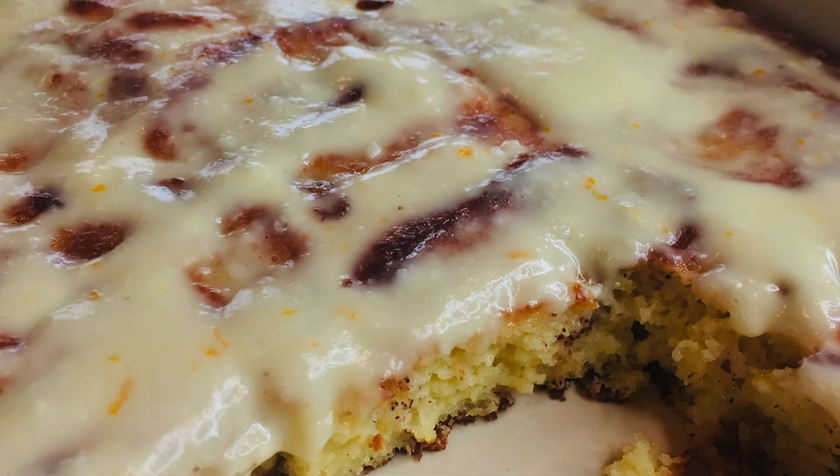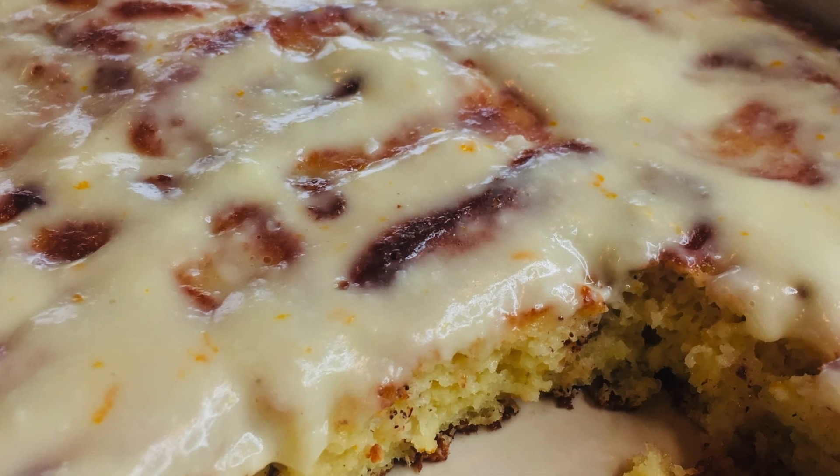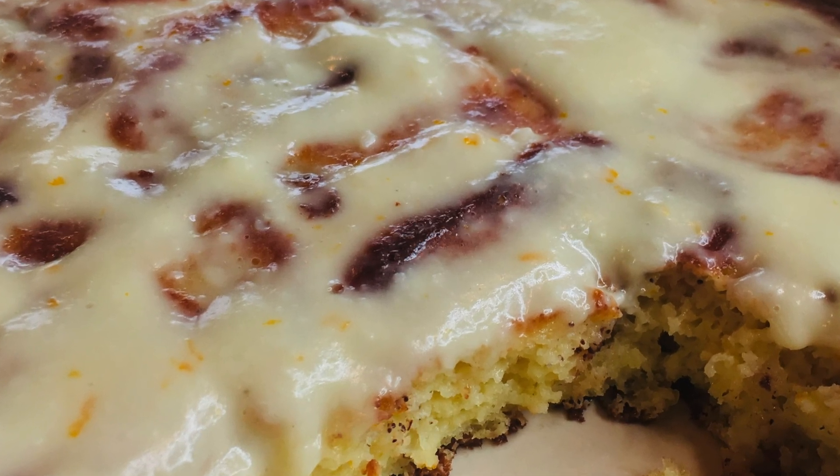They are best served warm, but they stay in the fridge really well for several days. Just pop them in the microwave for 15 to 20 seconds. They are so, so good. Breakfast is back, people — keto-fied orange rolls!